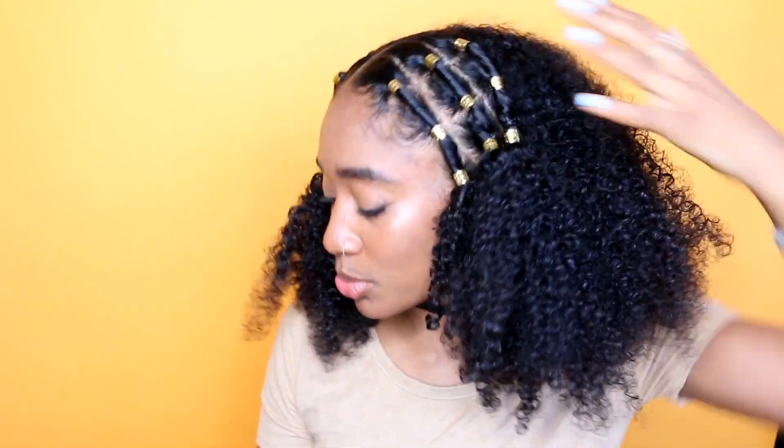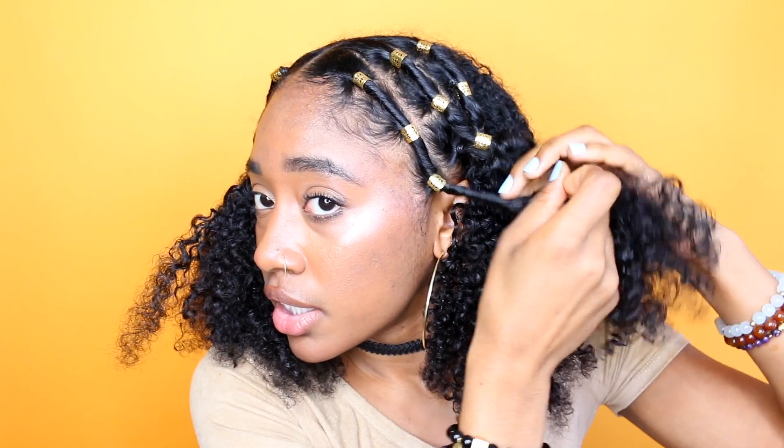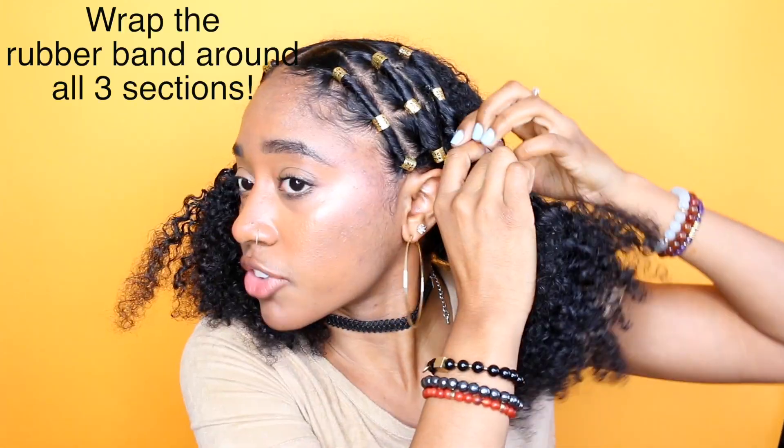Once I'm done, this is what it looks like. Guys, I felt like this would make a cute hairstyle all on its own without braiding it — I would actually stop and just rock this. I'm going to combine this bottom row and twist until I get to this gold hair accessory, do the exact same thing, combine it, then combine this here and take a rubber band.